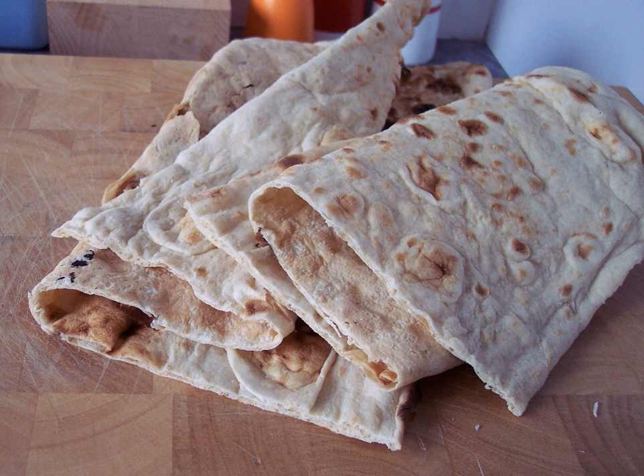Unleavened dough is rolled out until it becomes paper thin, then it is filled with a stuffing that consists of 10 to 20 types of diced and oiled wild and cultured herbs. One of the most important steps in preparing a good jengyalav hats is the greens.